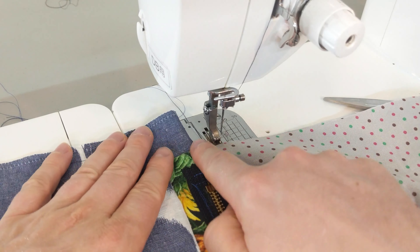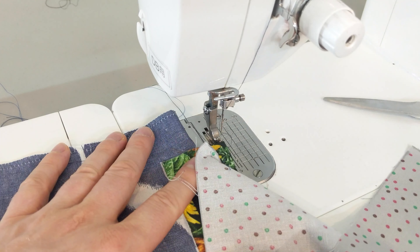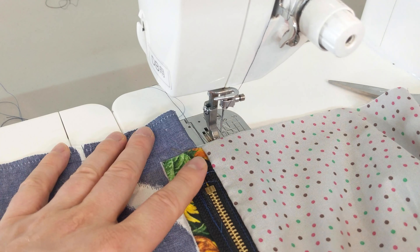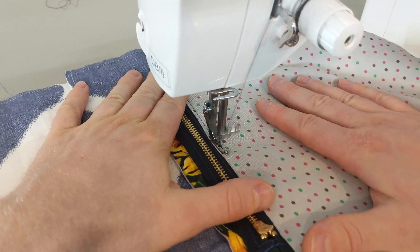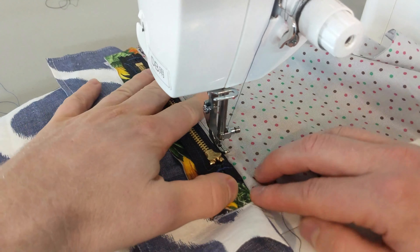If you fold the pocket bag back on the zipper tape you are ready to top stitch. You can see the previous stitch line. The top stitching will keep it in place and make sure it doesn't snag when you are opening and closing the zipper.